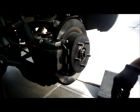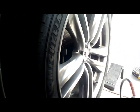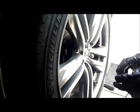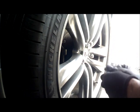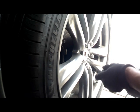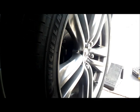Alright, now we are ready to put the tire back on. We are going to start it by hand before we use our power tools. That looks good. Now we can use our power tools.